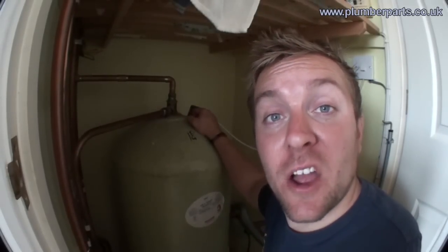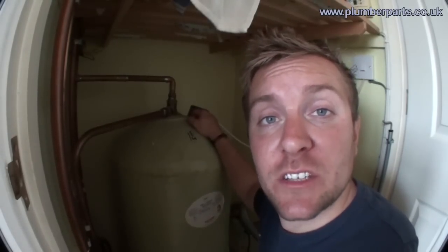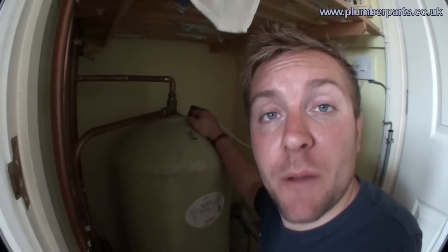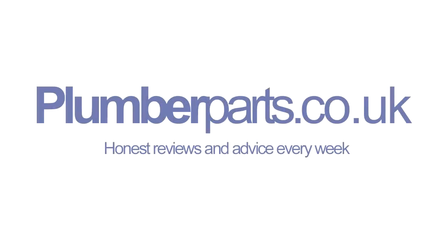I hope you found today's video interesting and helpful if you're thinking about doing any of this sort of work. If you have any questions or you think we've missed anything out, do let us know, and as ever, favour it and subscribe to our videos. Thanks ever so much for watching and I'll see you all later. Plumberparts.co.uk — honest reviews and advice.